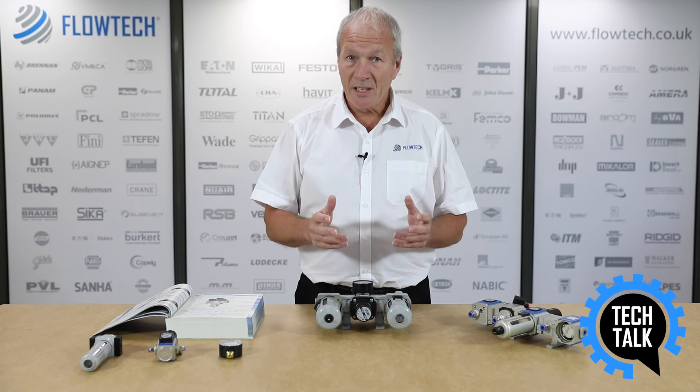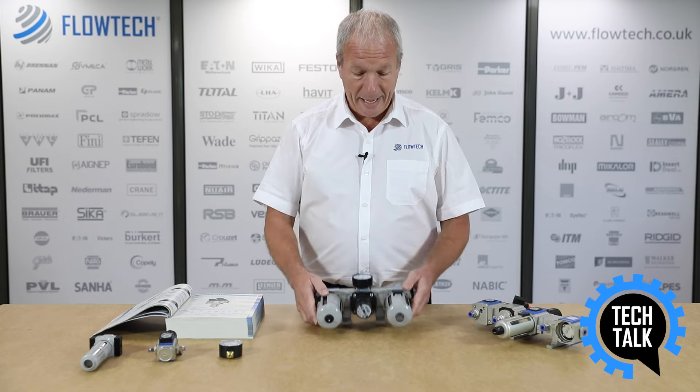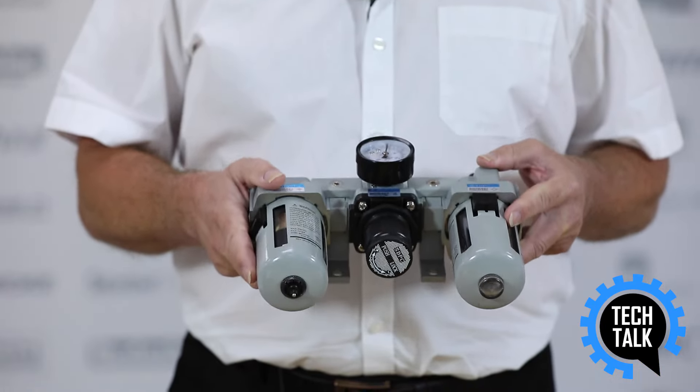And finally we can increase the lifespan of any component by introducing via the lubricator a very small amount of oil into the air line.